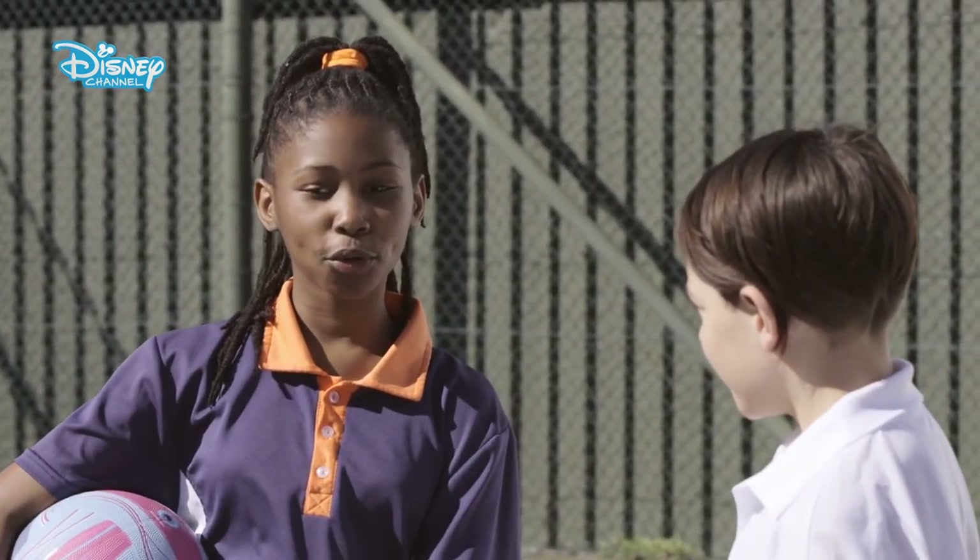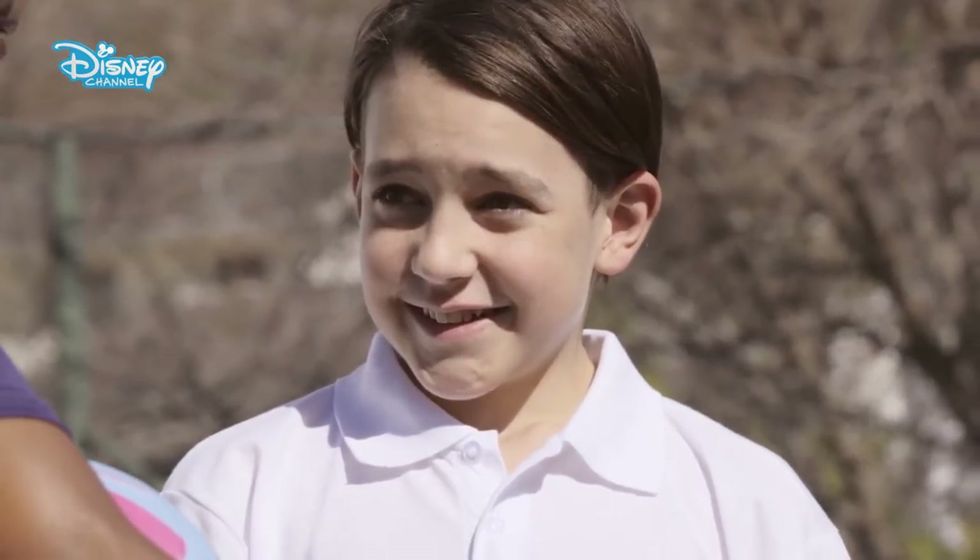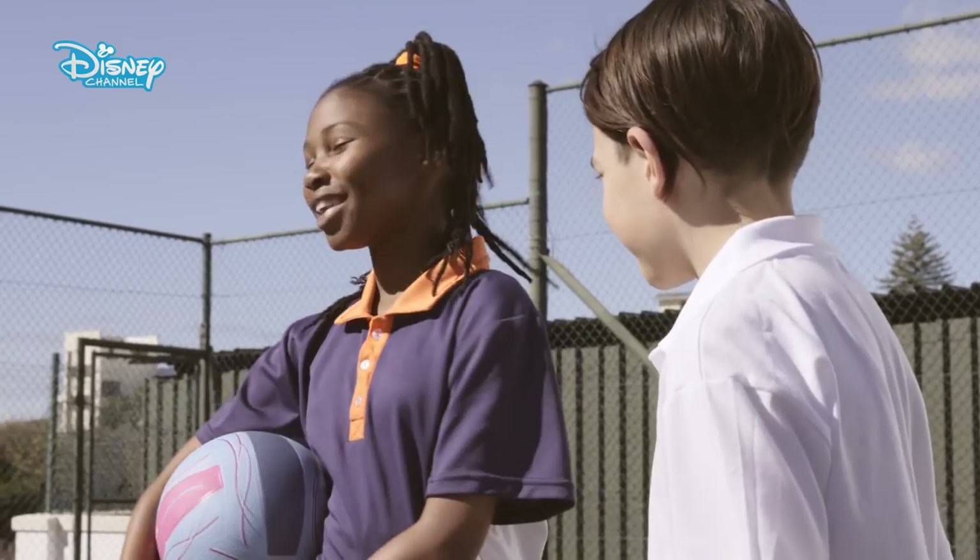So Luca, we're on a netball court and this is where I play my netball. Today I'm going to teach you how to play netball. So let's go and I'll teach you the basics.